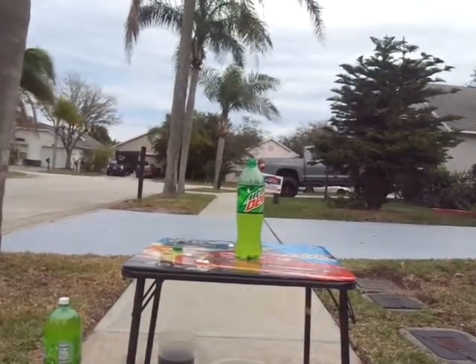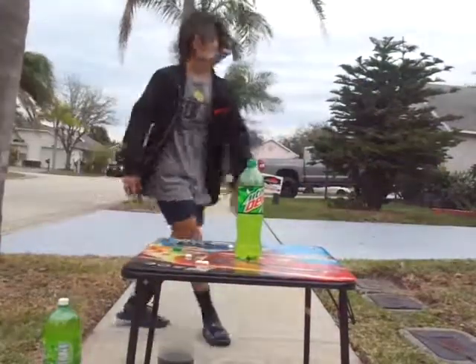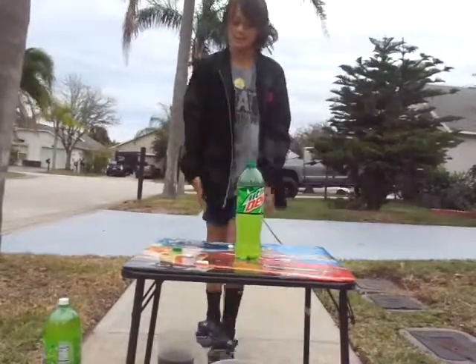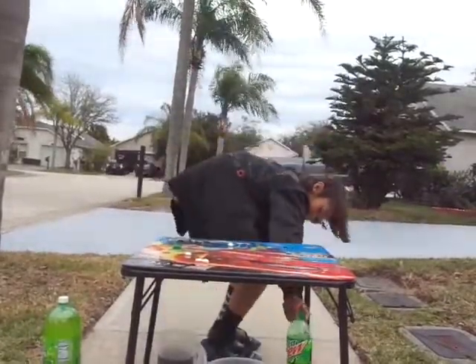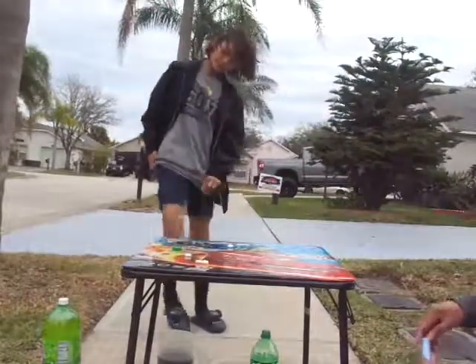Guys, this is so awesome. Want to try the big one? Yeah, let's try the big one. Okay, put that one on the floor under the table and open the big one. And then you want me to try to get them all in there at the same time? Yeah. Alright.